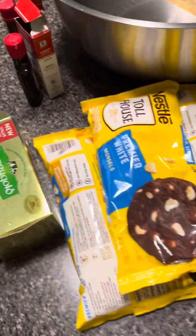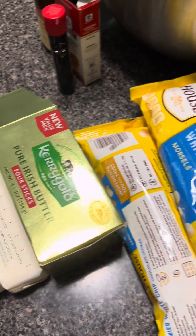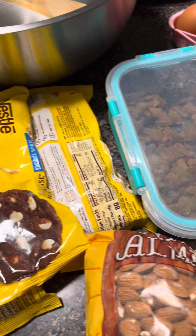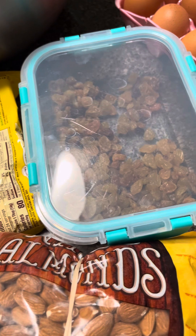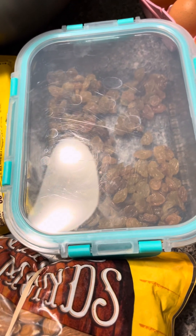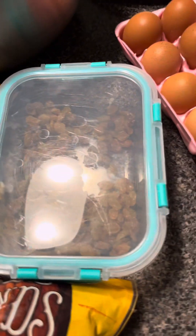Hello, y'all. Today I'm going to make a recipe I haven't made for years and years. I actually had to look up a recipe online, which I'm going to adjust, of course, because that's the way I am.